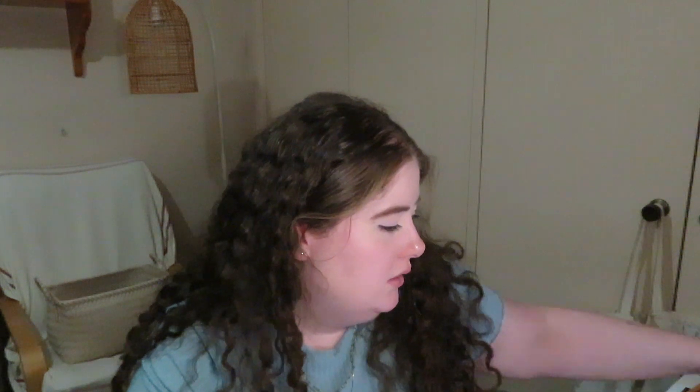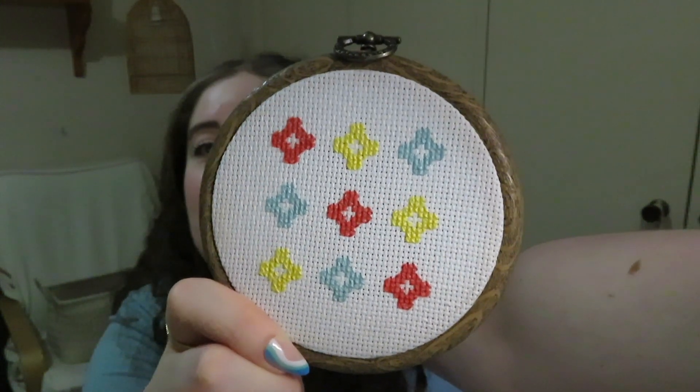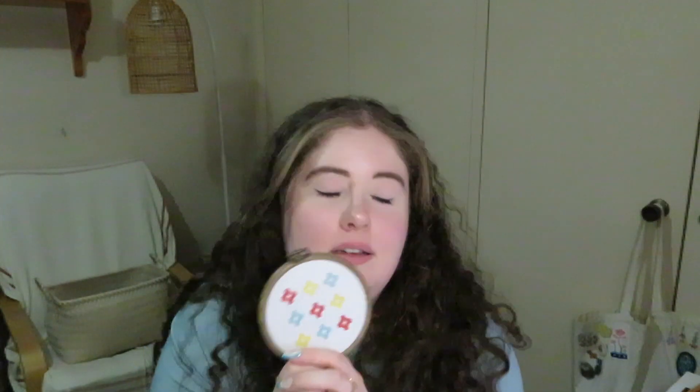Every single time I cross stitch anything, I forget how long it takes. It's been years and I just still haven't learned. But this looks actually pretty cute — I'm pretty proud of this. It's 9:30 in the evening now, so I'm going to call it a day and come back tomorrow and hopefully do the other two patterns. See you tomorrow.